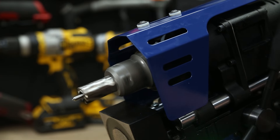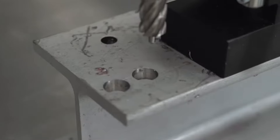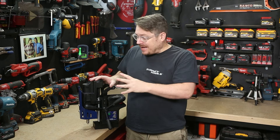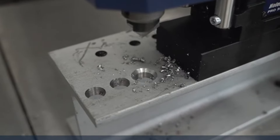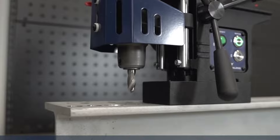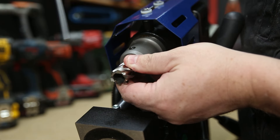It moves beautifully up and down the dual rail slide — there's no movement or play in that at all, which gives you a nice hole and protects your cutters as well. Speaking of cutters, capacity-wise it'll take a 35 millimeter diameter cutter up to 52 millimeters in depth, and it'll take just about any three-quarter inch shaft annular cutter on the market. It does come with a three-cutter kit to get you started, and those cutters lock in with a grub screw.